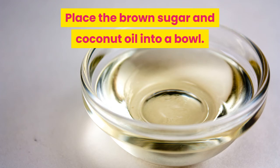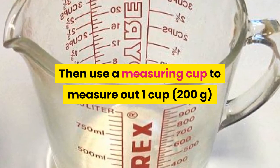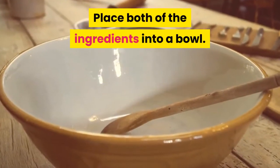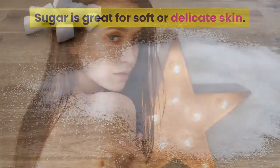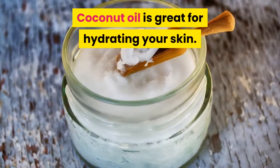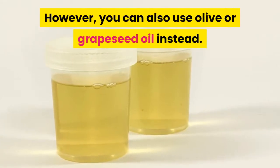Use a measuring cup to measure out 1 cup of brown sugar and ½ cup of coconut oil, then place both ingredients into a bowl. Sugar is great for soft or delicate skin — you can also use granulated sugar instead of brown sugar. Coconut oil is great for hydrating your skin; however, you can also use olive or grapeseed oil instead.